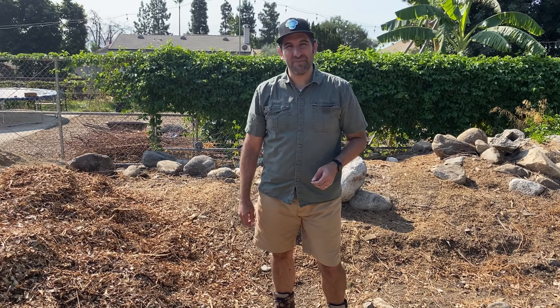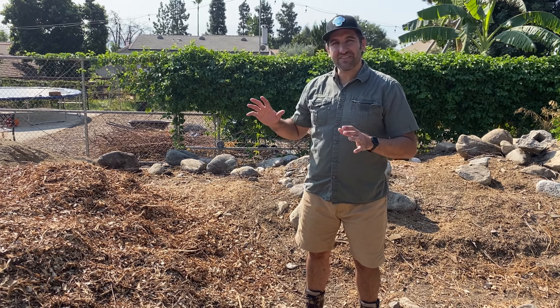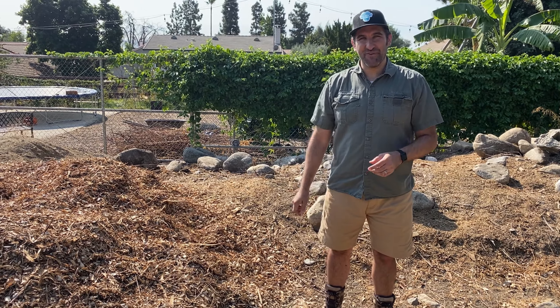Hey, this is Cameron. Welcome back to the Busy Gardener channel. Today, we're going to talk about how to apply mulch to your fruit trees.